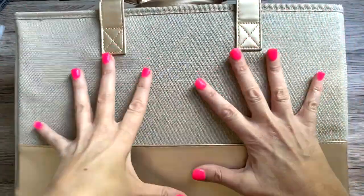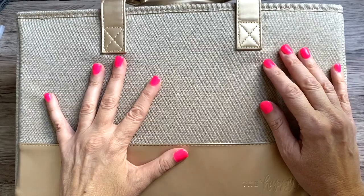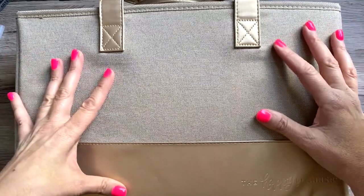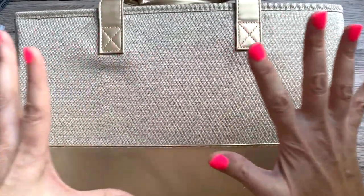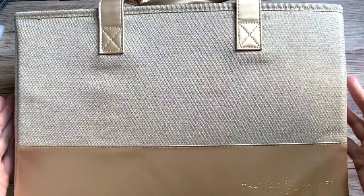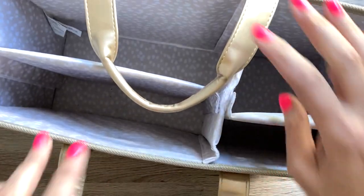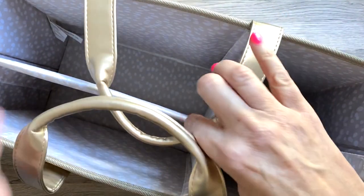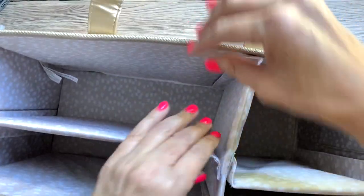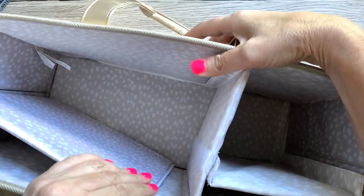I want to review this awesome tote bag. I did get this for free from the Happy Planner. I'm not sure I would have bought it to be honest, because I didn't think I needed it until I had it — and now I realize how much I need it. I already opened this; I was going to do an unboxing, but I needed to use it last weekend, so I did. Basically, this is a really large tote bag, and it has these removable dividers.